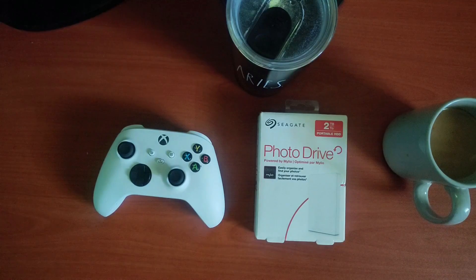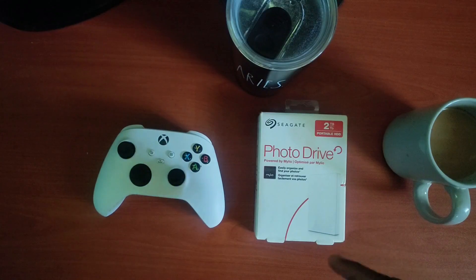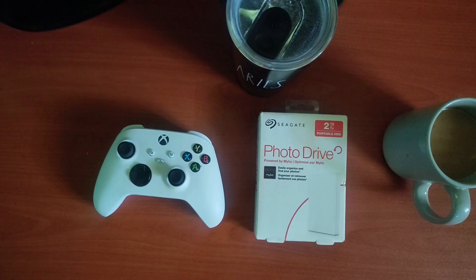You might be aware of the Seagate Xbox Game Drive, and there's also one for PlayStation. These are the recommended drives you should get for your PlayStation or Xbox. However, all of these drives are the same on the inside — there's nothing different. It's just the outer shell. The case they use on the outside to brand these hard drives and put different price tags on them is different, but the drive inside is just the same.